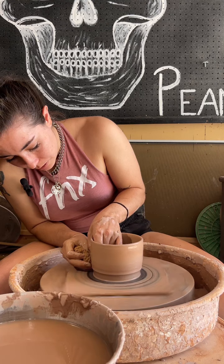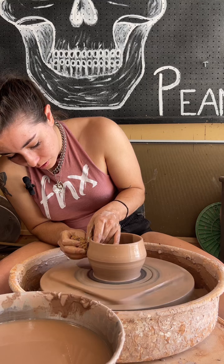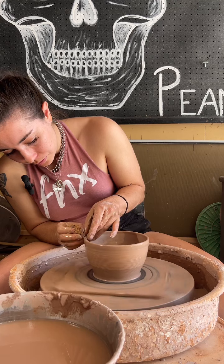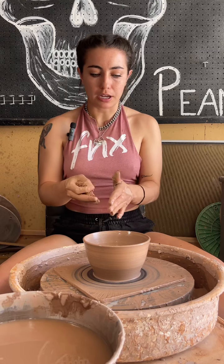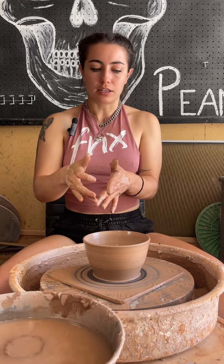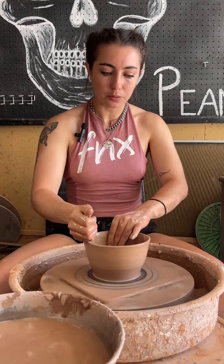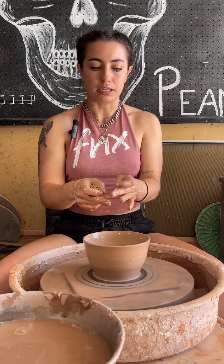Start down at the base again and start to belly that out. When I want it to be coming out, I have my inside hand on the bottom and my outside hand on the top. And if I wanted it to go the other way, then I would switch my hands and push this one more and let my inside hand guide it.